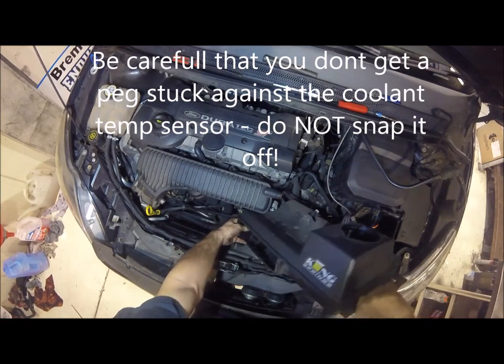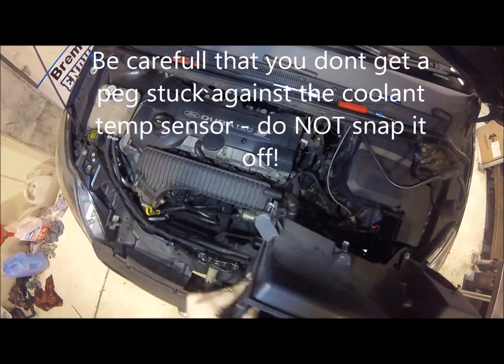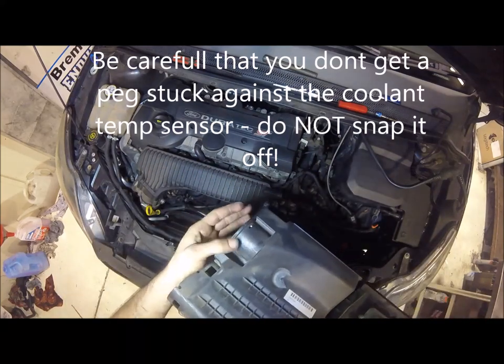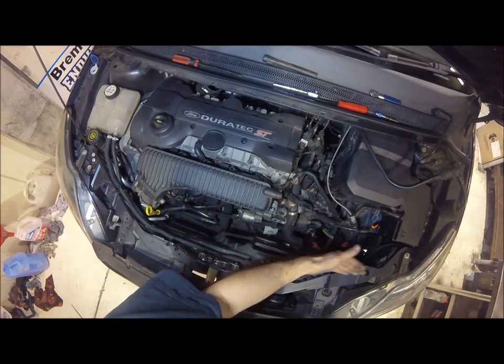This is the tricky bit — you tilt it up like this and then you pull it out. If you just try to go all the way along, it won't clear it. This bit here gets stuck there, so if you want to drop the radiator it gives you a bit more clearance, but you can just do it like this.